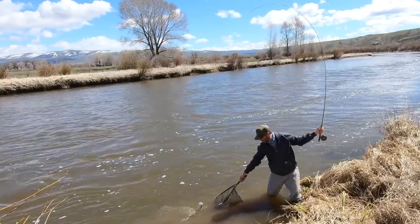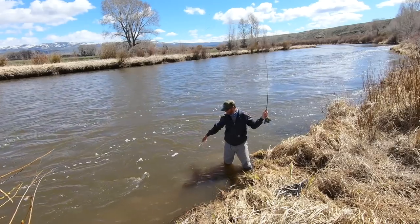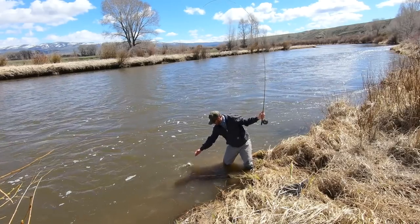First, you want to pull sideways on the beer and get it into slower water. The beer will be downstream of you a little bit. Then take your rod hand and point it up and behind you. When you do that, it'll slide the beer closer to you so you can net it or grab the leader.